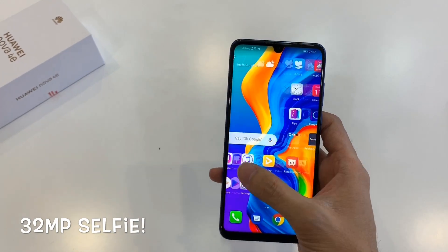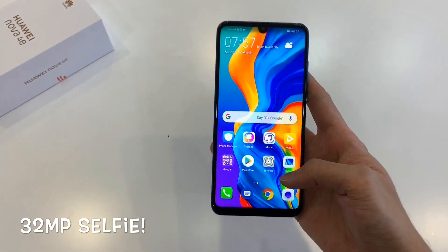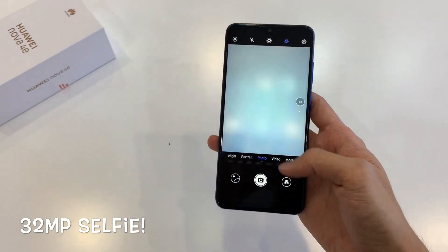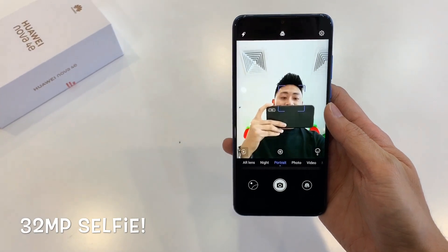Another feature Huawei is really proud of is the AI selfie camera. Huawei says this is their highest-ever resolution selfie camera at 32MP, so expect selfies to turn out razor sharp. Let's check out the samples I took.